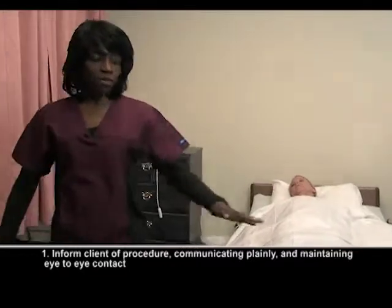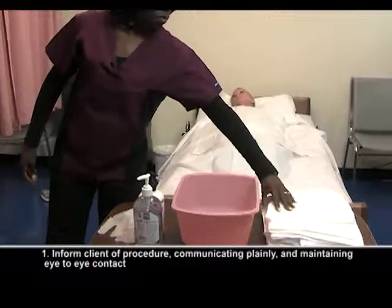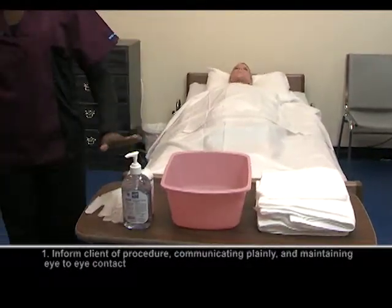One of the things you want to make sure of is you recognize the equipment that you need for this skill. Notice that I have a basin of water, washcloth, two towels — and I'll explain why in a moment — your soap, your lotion, and gloves.